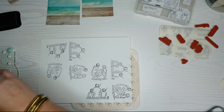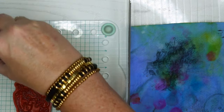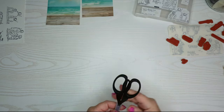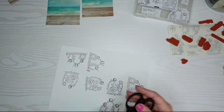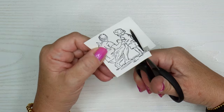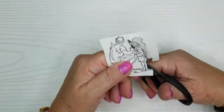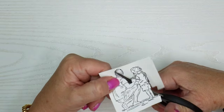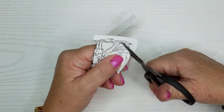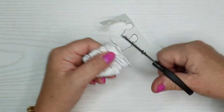Here's the Stays-On stamp pad cleaner — you just rub it along the stamp, wipe it off with a rag or a chamois, and it's like the ink was never there. I'm using my small Tim Holtz scissors to fussy cut out the images. The trick with fussy cutting is to move the paper, not the scissors. These scissors are spring-loaded and cut really nicely — you barely have to move them at all.